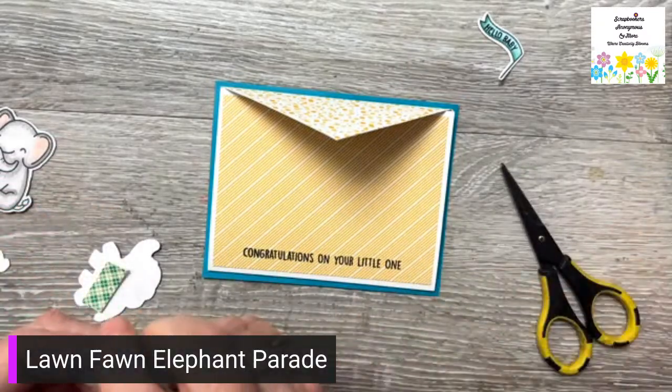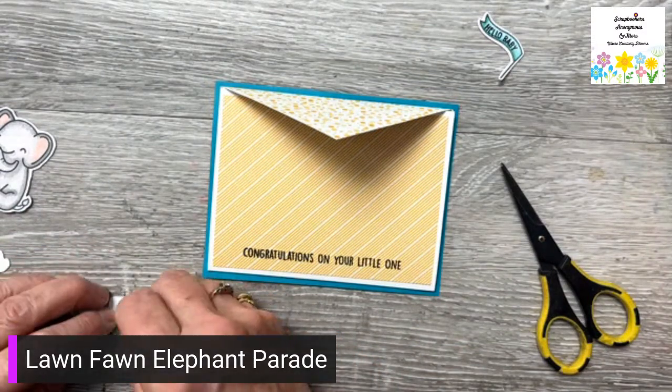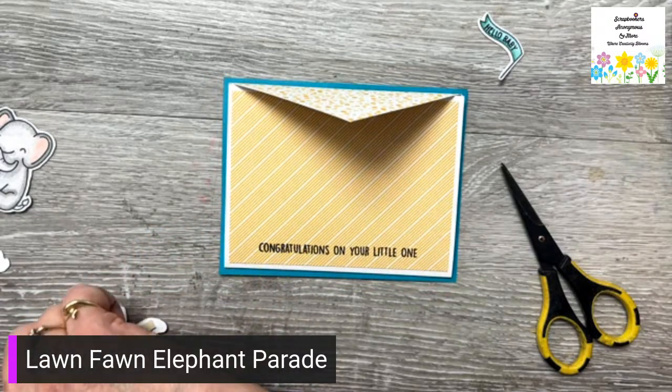How's everybody doing today? Anything planned for the weekend? I hear there's a few crops going on — anybody going to crops?